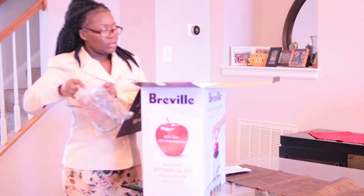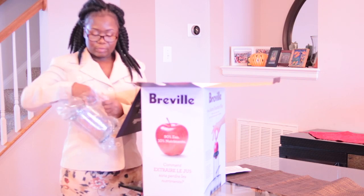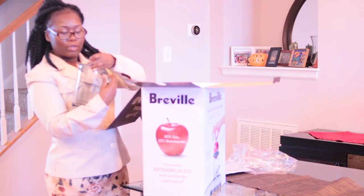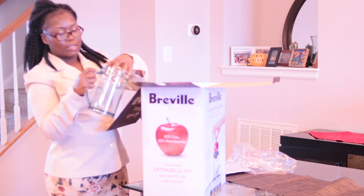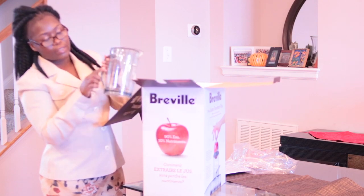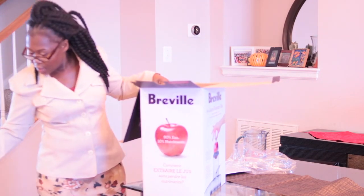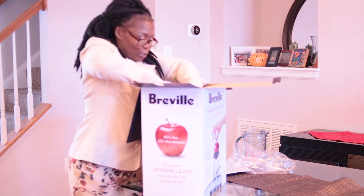And here is the juicy cup or container to catch the juice when you juice. It's got a little thing where you open it and put this right there. It has the measurements here on the side.